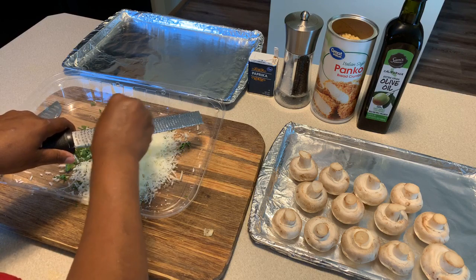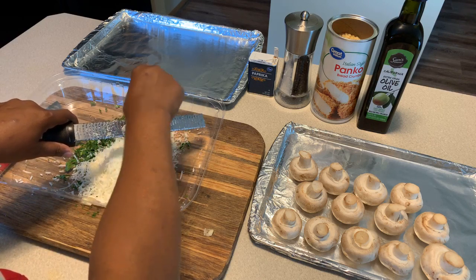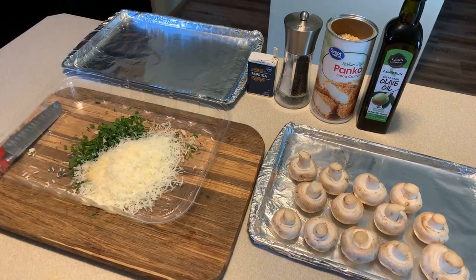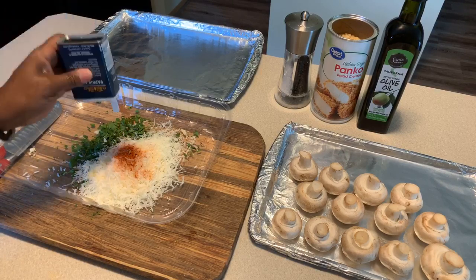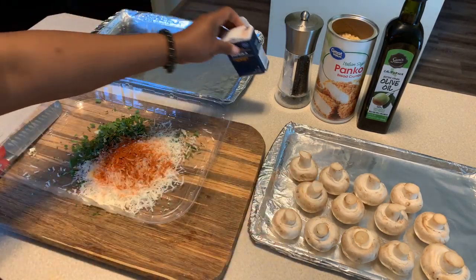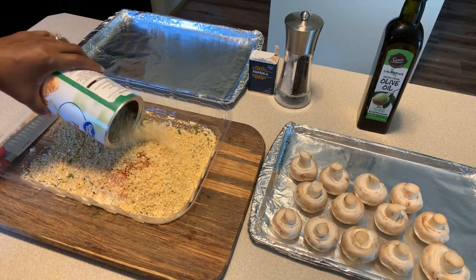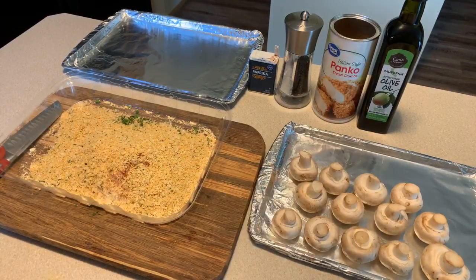The paprika is going to give a nice beautiful color as well as some flavor. For paprika, there's regular and smoked - I don't suggest using smoked because it will change the flavor a little too much. We're going to use between a half cup and a cup of breadcrumbs - I'll just eyeball it since I know exactly how much I need.